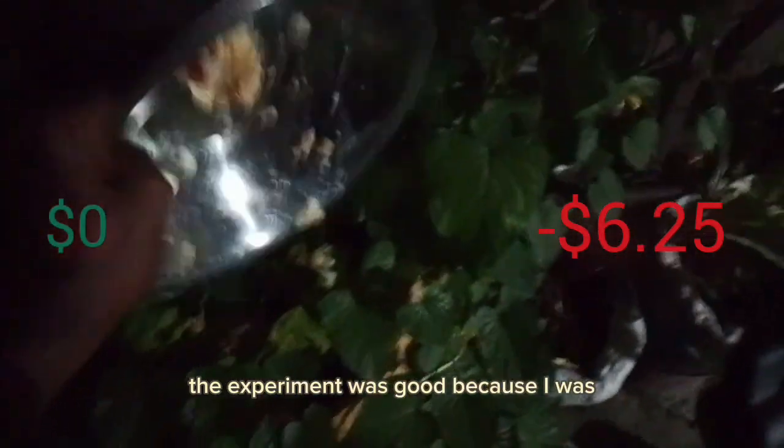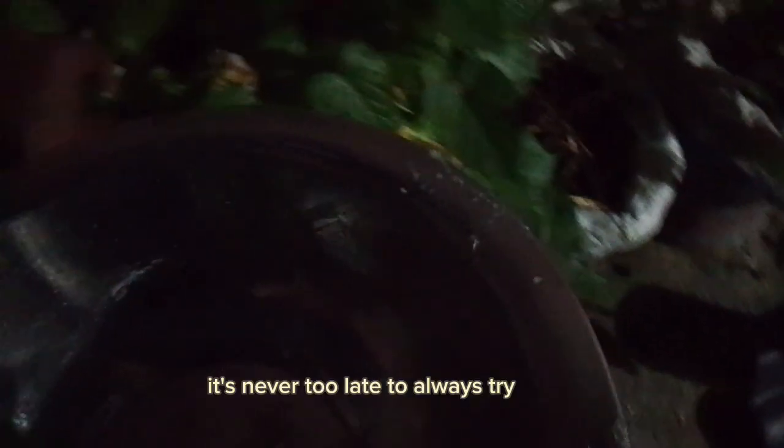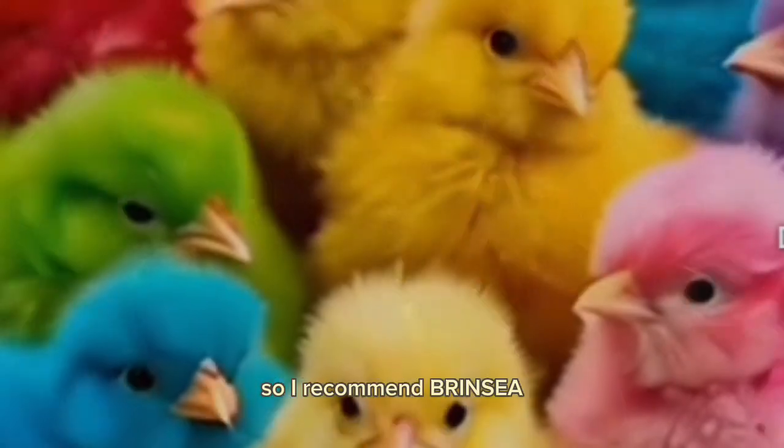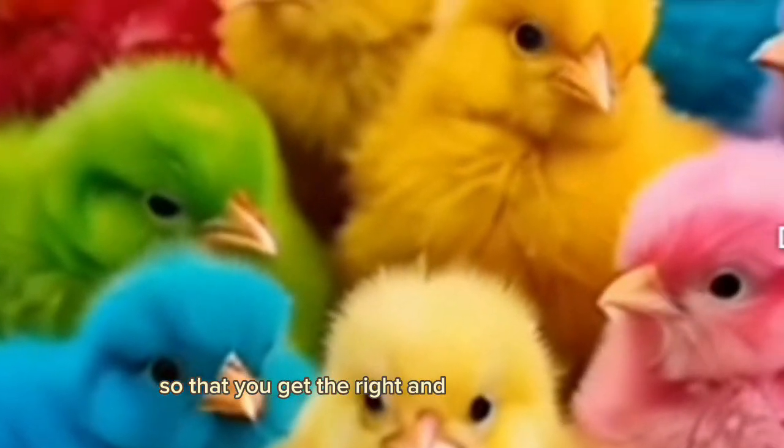Despite the failure, this experiment was a wonderful and engaging one. I turned the eggs four times a day, and it was actually fun — even though I didn't get the exotic chicks I wanted. It's never too late to try again. Next time, I'd recommend using a Brinsea incubator so you get the right and more reliable results.